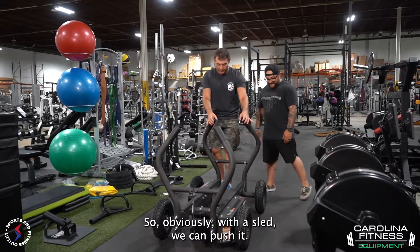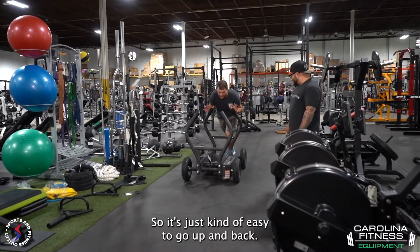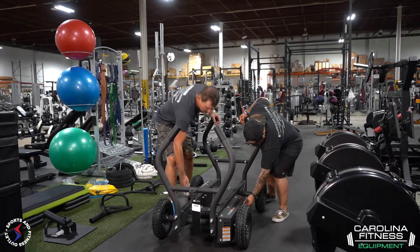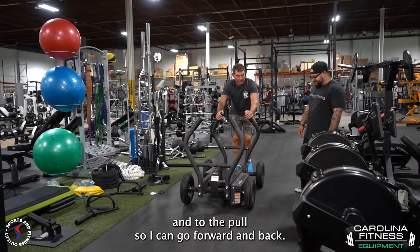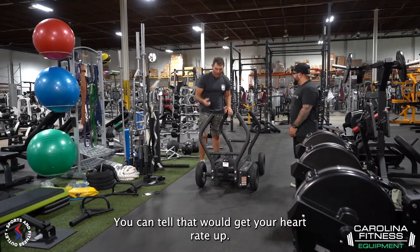Obviously, with a sled, we can push it. Right now there's no resistance, so it's just kind of easy to go up and back. But down on each side there's an adjustable. Let's click it up once. We click it up, and now we have added resistance to the push and to the pull. So I can go forward and back. That's not too bad. You can tell it would get your heart rate up.